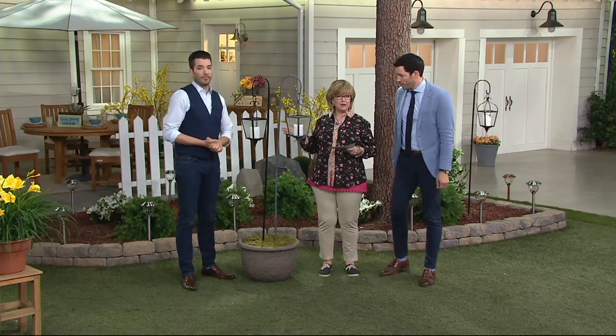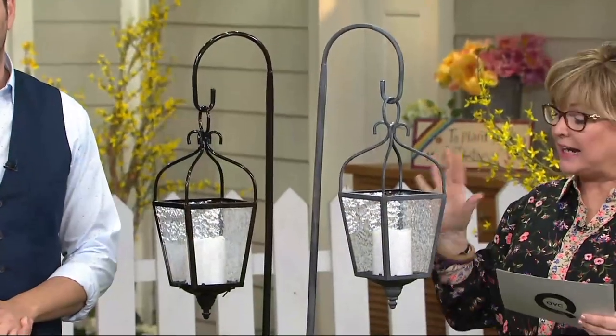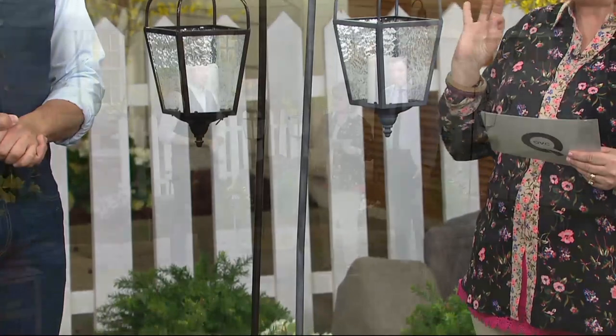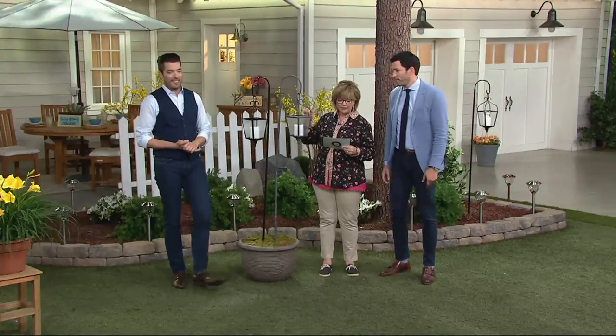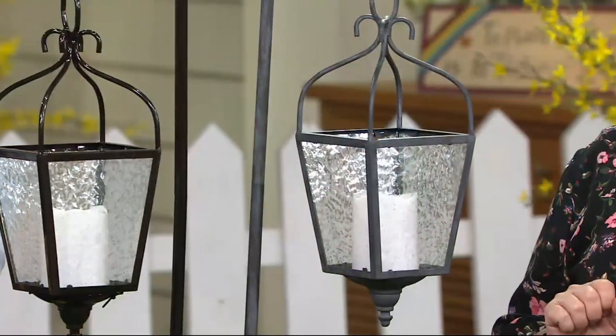Jonathan and Drew are here with one more brand new item in Garden Party today, and it's outstanding. You get the shepherd's hook, you get this beautiful carriage lamp in that popular seeded glass that these guys do, and you get that flameless LED candle on the inside with a five-hour timer.